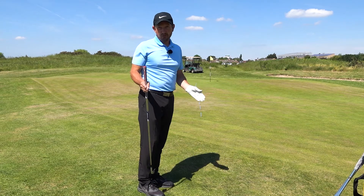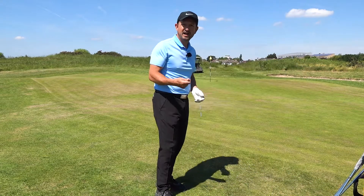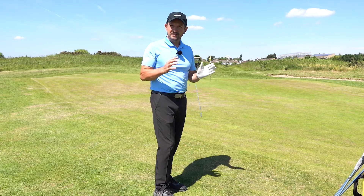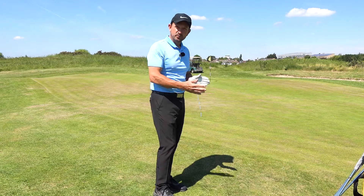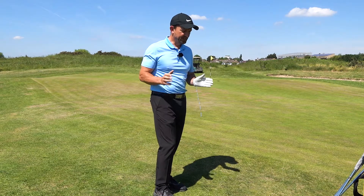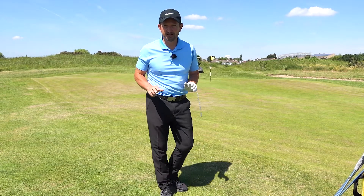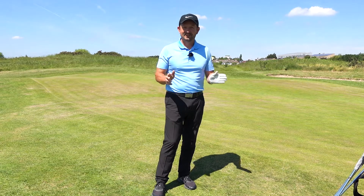I hope you enjoyed that — it's a really easy way of chipping. You could even use a hybrid, which is a great club to use, or even a three-wood. I've seen some tour players use three-woods, especially on links courses. We've got the British Open coming up — links golf courses get the ball on the ground as quickly as possible, get it running, then start reading the green a bit like a putt. If you enjoyed the video and want to see more, don't forget to subscribe, hit the bell, and comment down below if there's anything you'd like me to cover.